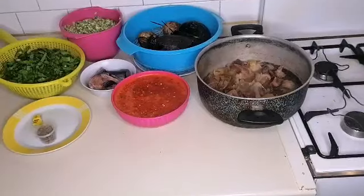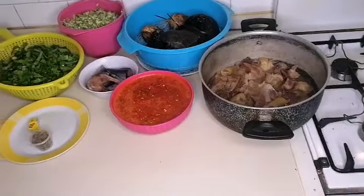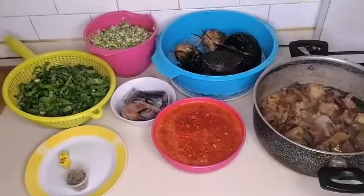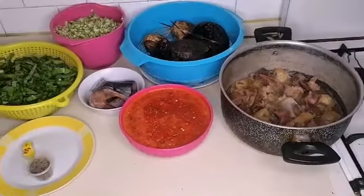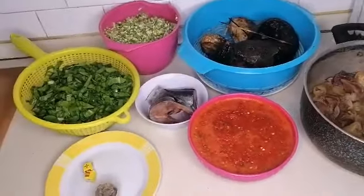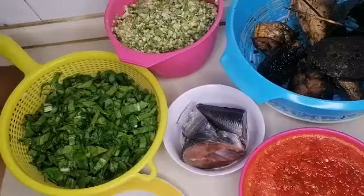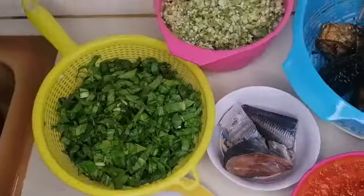Hi everyone, welcome back to my channel. If today is your first time here, please don't forget to subscribe and turn on the bell icon for notifications so that each time I upload a new video you will be notified. In today's video I'm going to cook a delicious okra soup — oilless okra soup.